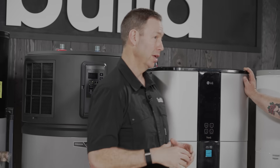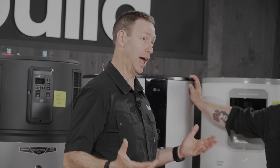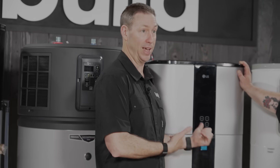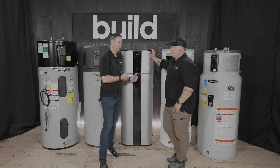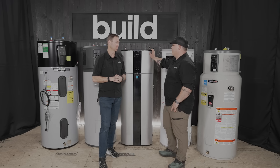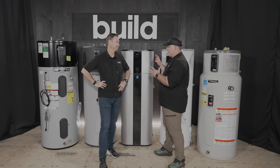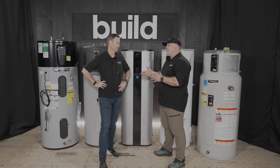Anywhere that's hot is a great space for one of these. If you're in the South with a hot, uninsulated garage, that's a fantastic place — plenty of ambient heat to get into the tank. A lot of old farmhouses with leaky basements can also make for a great atmosphere.